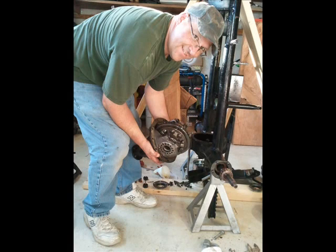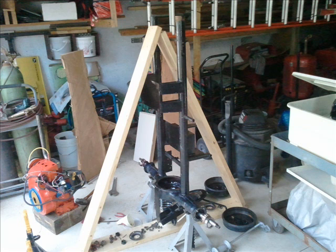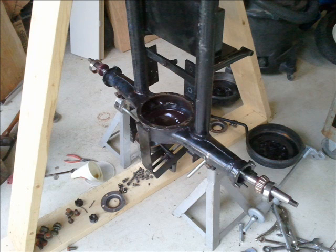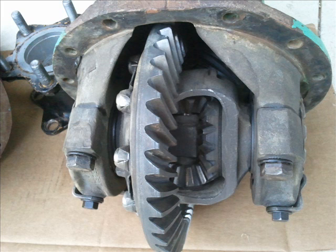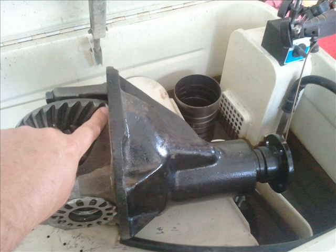Just be careful — that's a heavy third member. Also try to keep it clean. I laid everything out on the two by eight support structure. I didn't take the axles out and put them on the floor so I didn't get them dirty. I took the third member, put it in the parts washer, and here I am measuring the ratio — it's basically the number of turns of the pinion to one turn of the ring gear. You can see I have the ring gear marked.